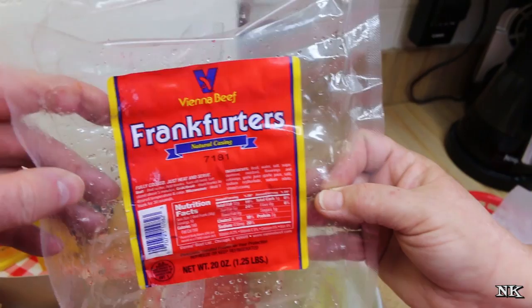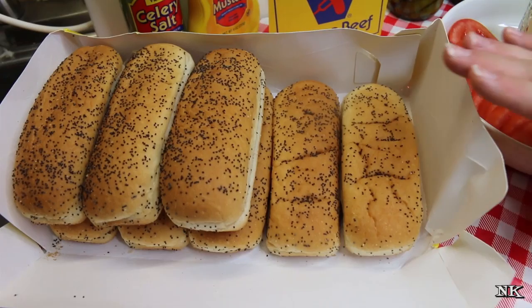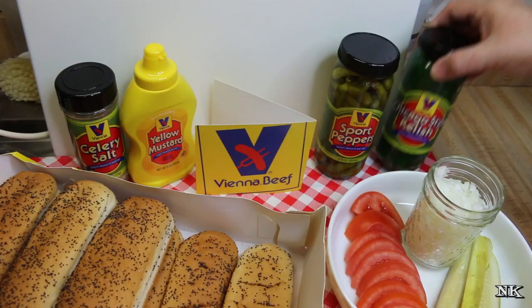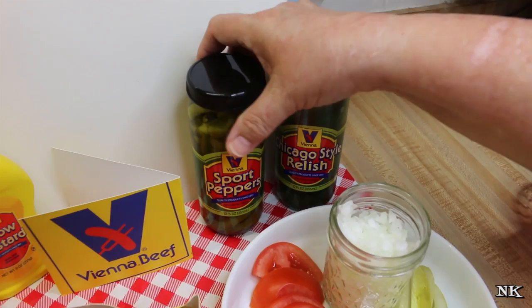This kit makes enough for ten hot dogs and they sent me everything I needed. It came with a package of ten Vienna Beef frankfurters — these are natural casing hot dogs, the kind that have a little bit of a snap to them. Then it came with the poppy seed buns — two of them are out of the package because they're steaming right now so I can show you the proper way to make one of these dogs. They also sent me the atomic green Chicago-style relish, which is a sweet relish.